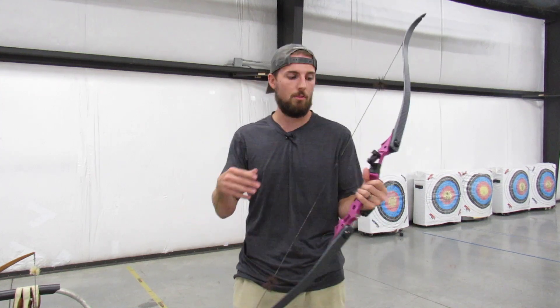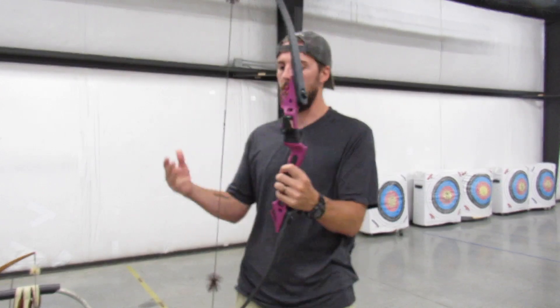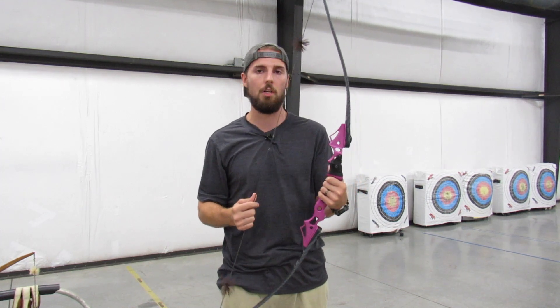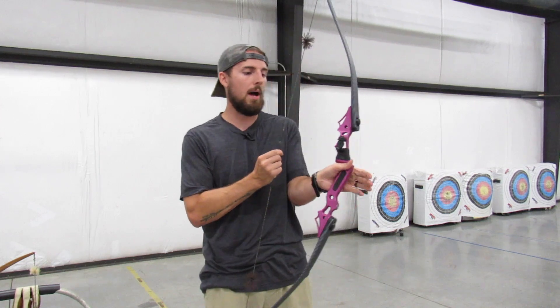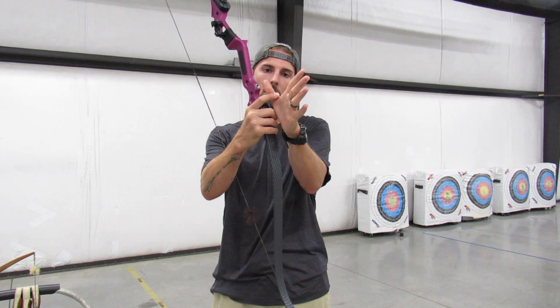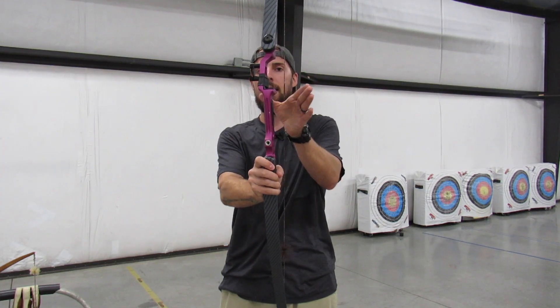Next, focus on your draw hand and your bow hand. The bow hand is the one holding the bow; the draw hand is what pulls the string back. On this RK1 recurve — the one I'll be hunting with this year and shot my turkey with last year — I want the lifeline of my palm, that groove near the thumb, to sit inside the handle of the bow.